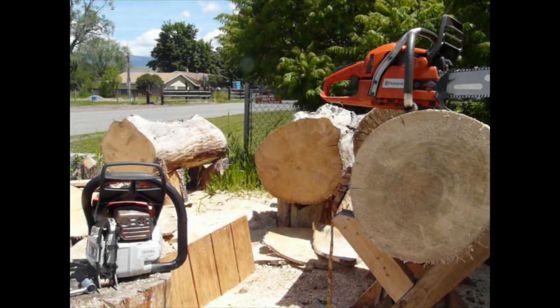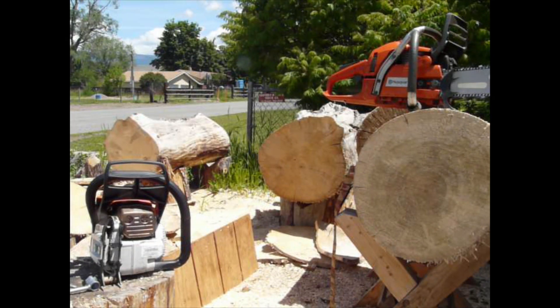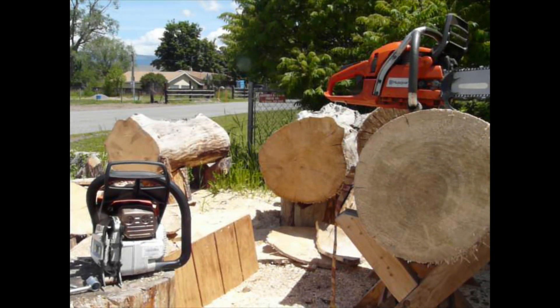I better mention that I weighed these on my hand-me-down bathroom scales, which aren't weights-and-measures accurate, of course. Fully fueled, ready to go cut something. The 261 came in at 11.2 pounds, and the 346 came in at 12.2 — so it's exactly one pound heavier, but we're dealing with a saw.